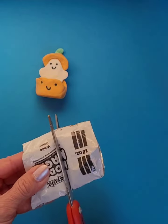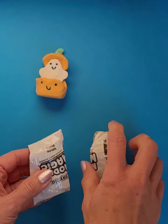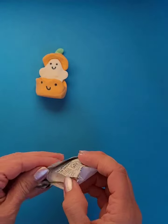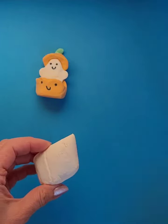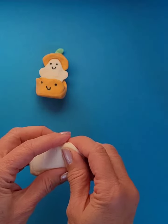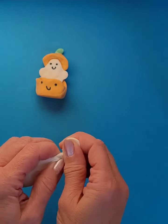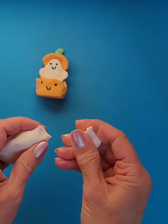I usually just cut it right in half with my scissors. I need to sort of plan out what I'm doing here, so I want to have a little piece for the top — the top part of the pumpkin — it's kind of like a little hat for the ghost.